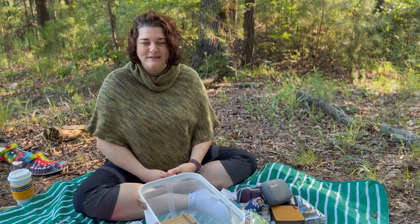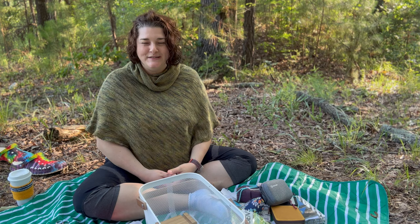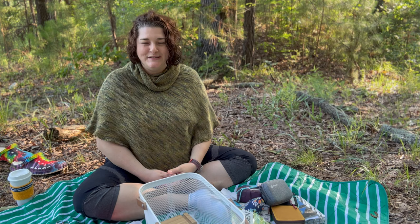Thanks so much for watching and spending time with me out here in the woods this morning. If you enjoyed this video, YouTube should put one right here that it thinks you'll also enjoy. I hope you all have a great week and happy crafting.